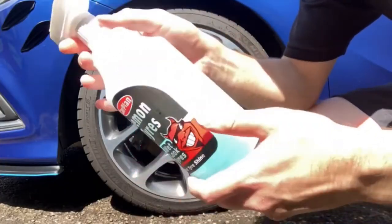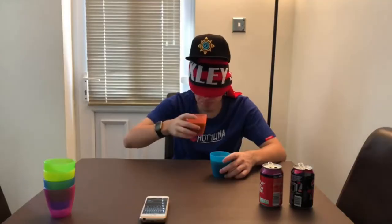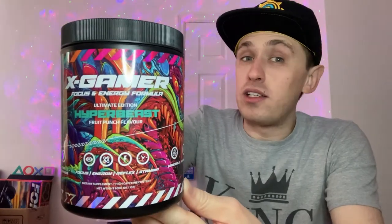Hey, what is going on viewers, Zesty Lime Studios here and welcome back to another drinks review. Today we're reviewing another one of these X-Gamer flavours, but this one is going to be on the Hyper Beast, which is basically the Fruit Punch flavour. So first things first guys,